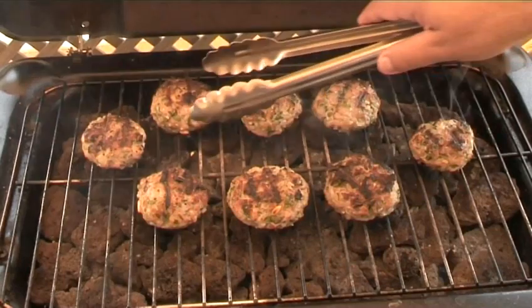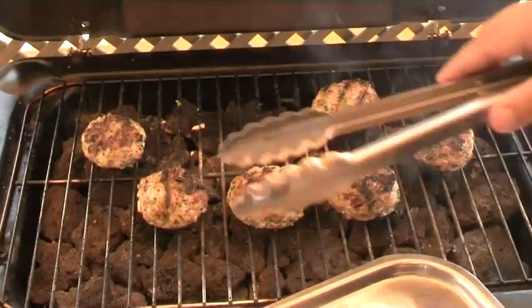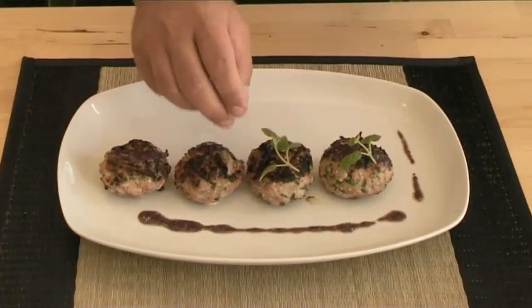Hello and welcome to VideoJug. We're going to show you how to make mozzarella stuffed veal patties with anchovy and black olive sauce.